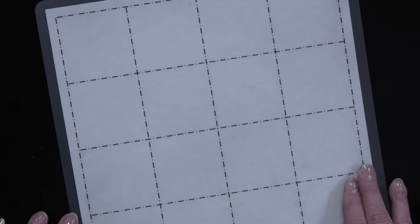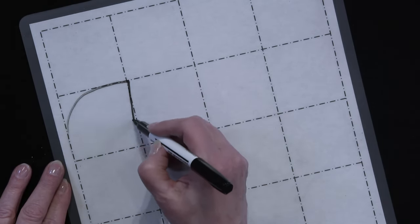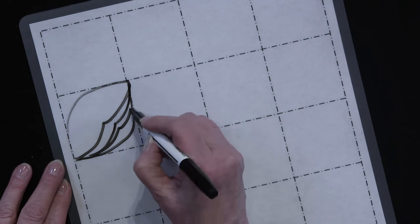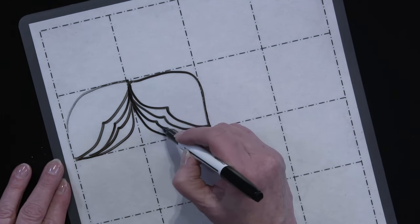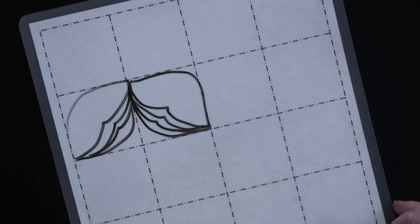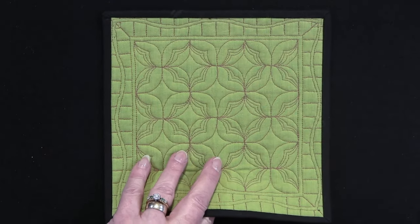I mentioned it's a drawing class, so here's an example of one of the grid-based designs that we're going to be learning. Once you get very comfortable with drawing out the grids, translating that into a sew-out is very straightforward. Here's an example of one of the sew-outs based on that design.